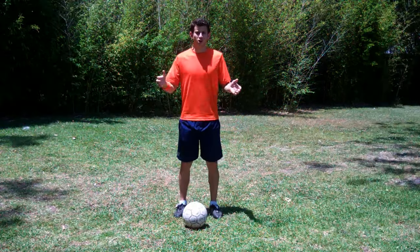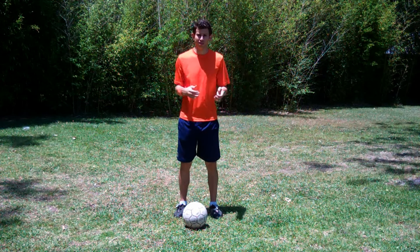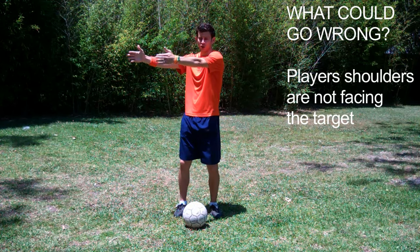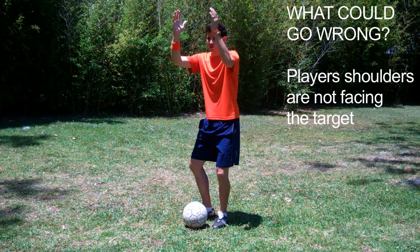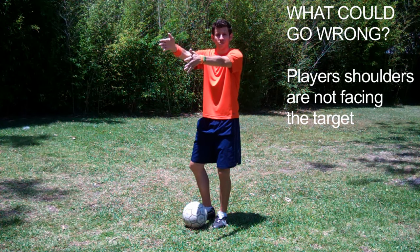Once the player gets more comfortable, remove the pausing and go back to normal passing. Now let's talk about what could be going wrong. If the passes are going all over the place, that typically means their shoulders are not facing the target. If you pause a player after they make a bad pass, you'll see that their shoulders are facing in the exact direction that their bad pass went.